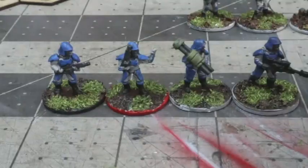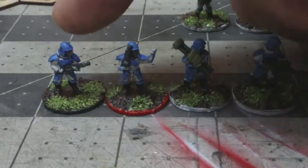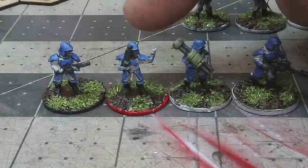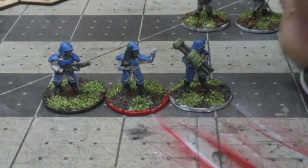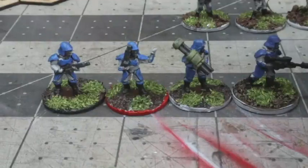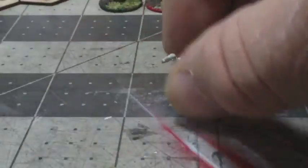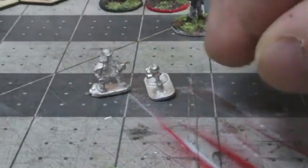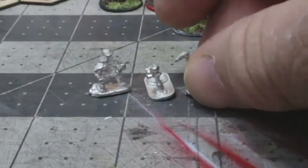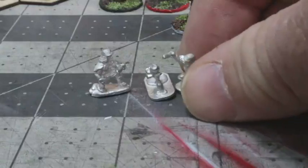Both lines have riflemen, commanders, and they both have heavy weapons packs that include heavy energy weapons, rocket launchers, and snipers. One thing I like about the Titan Marines is that they also include a mortar unit, giving my elite troopers a little more firepower in the field as opposed to the conscripts.